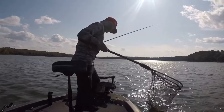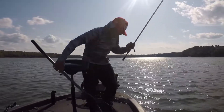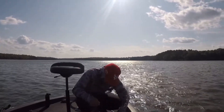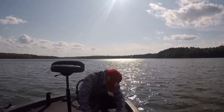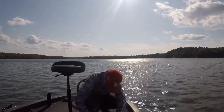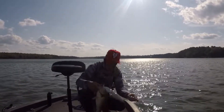Again, it comes with awesome hooks right out of the package - they're Ryugi, or however you say it. And it shows. I did a video; there's a video at the end of me talking about the baits, and you can see them in hand to see how big it is.